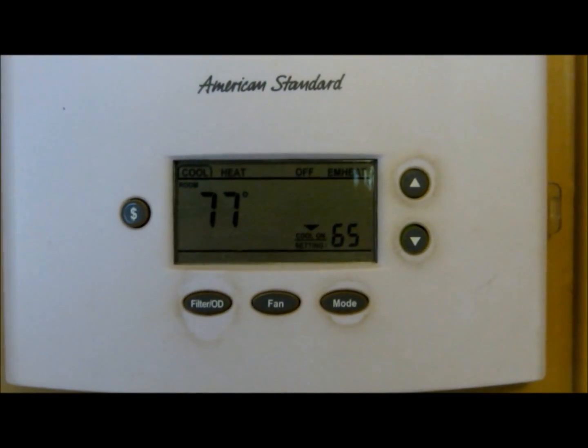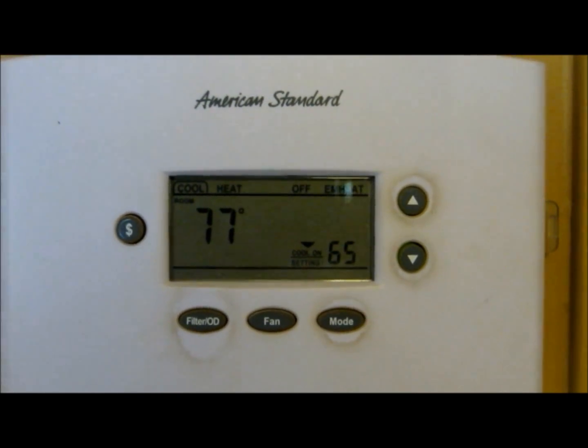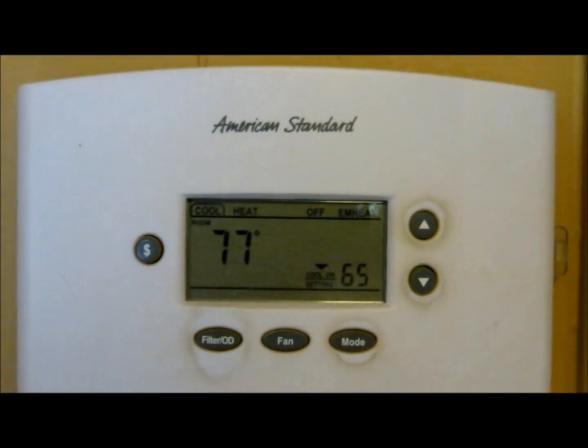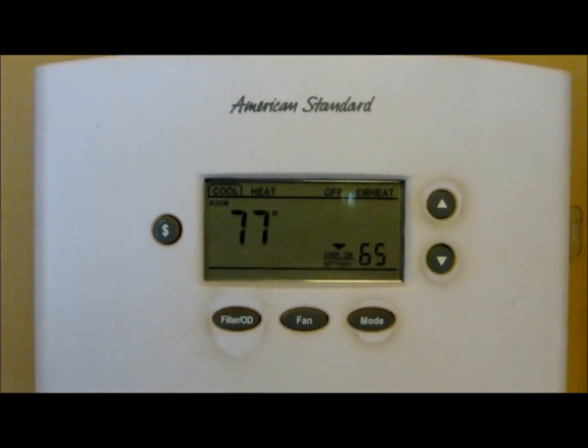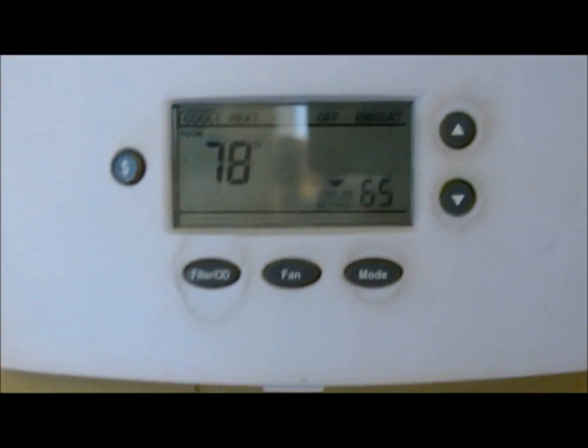Just got home. House is at 77 and it feels a little warm. I pulled it down to 65. Mom said she was hearing a strange noise come from it and I told her to kill it. It's just now hitting 78, so we've got to do something about this.